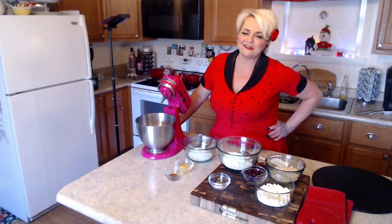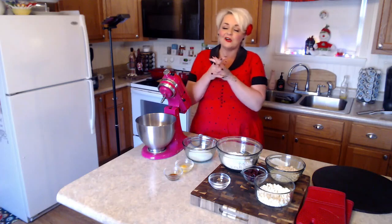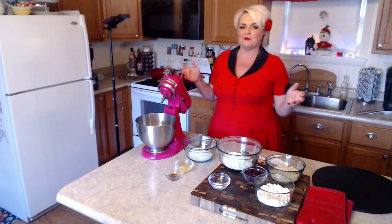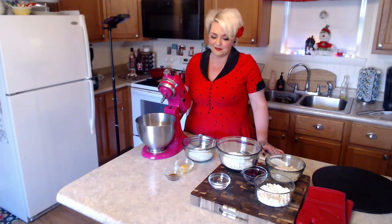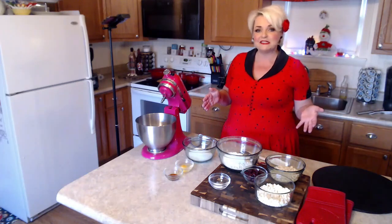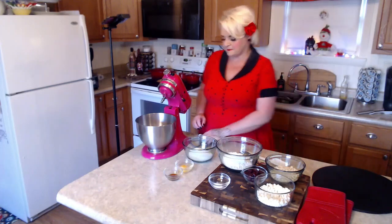Hello foodies, welcome back to Sherry the Chef! Today we're going to be making one of my favorites — and one of my husband's favorites too — white chocolate macadamia nut cookies. I don't quite remember the first time I had one of these cookies; I think it might have been Subway years ago. I know they still sell them and every time I go in there I have to get one. Feel free to double this recipe — it's a smaller recipe but you can definitely double it.